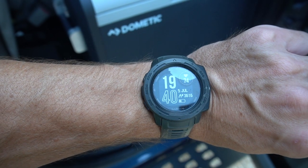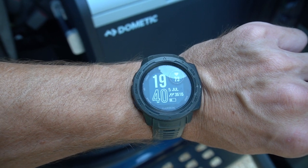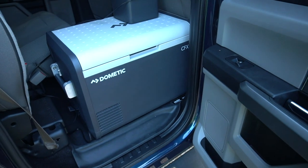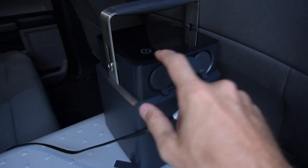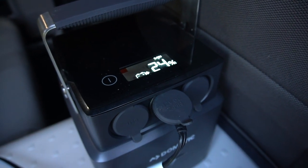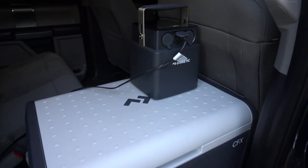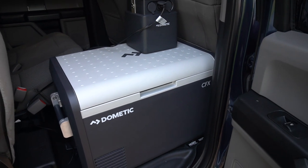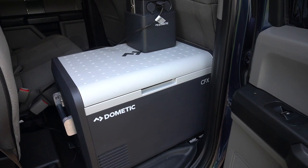Update on day two, 7:40 PM. We started around 10:30 AM yesterday. The Dometic CFX3 55IM is powering off of the Dometic PLB. Quick power check — 24%. It'll be interesting to see if it basically makes it to 48 hours. Lots of heat today, temps in the 90s, the truck was closed up, so honestly 100 plus degrees inside the truck. We'll see where we're at tomorrow.